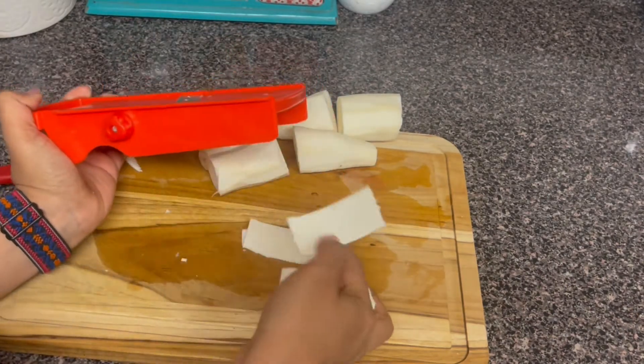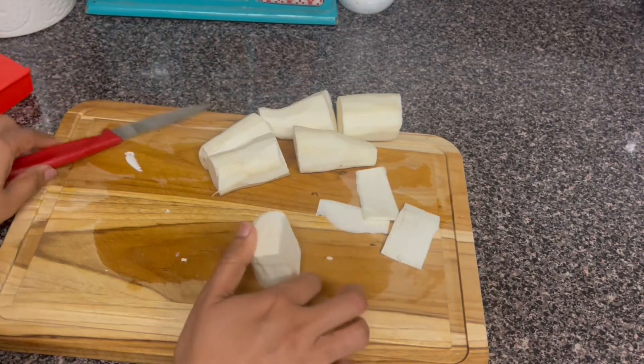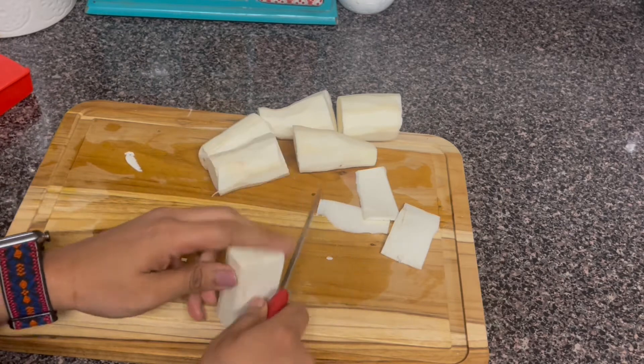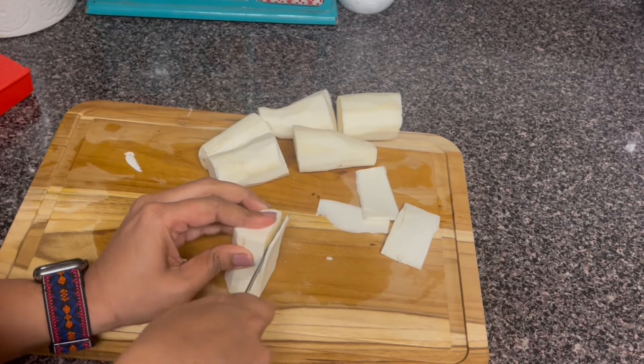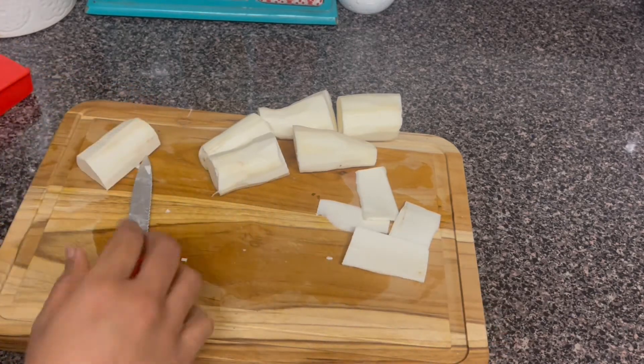In the slicer, we adjust the cutting edge. If you cut it down, we cut it down. It can be very thick or thin.